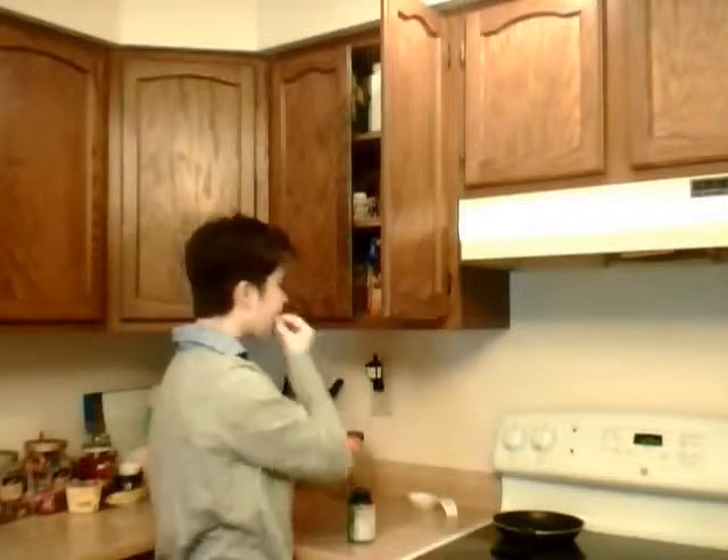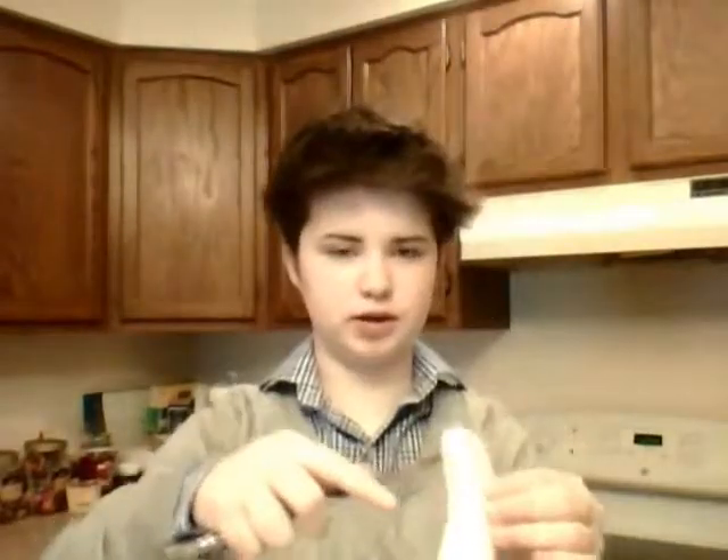I didn't have my vitamins today. We have one banana left. Peel your banana, and then you're just gonna cut it so that you have little pieces — maybe even smaller than that. Just put it on your sandwich. That piece is a bit too big, just keep cutting it. That should be good.